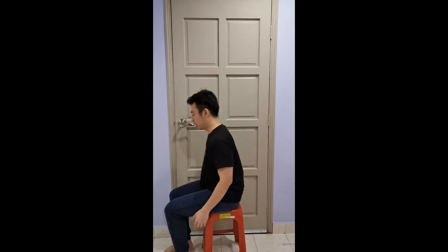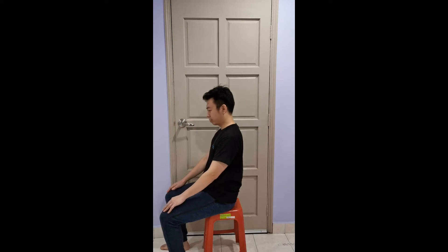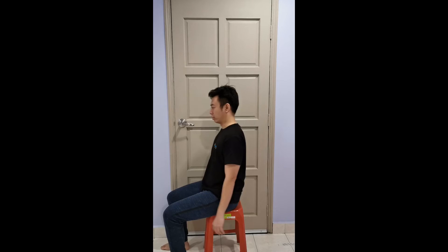From the side you will see: stand up, sit down, stand up, sit down, stand up, sit down. Let's practice this for 20 rounds.